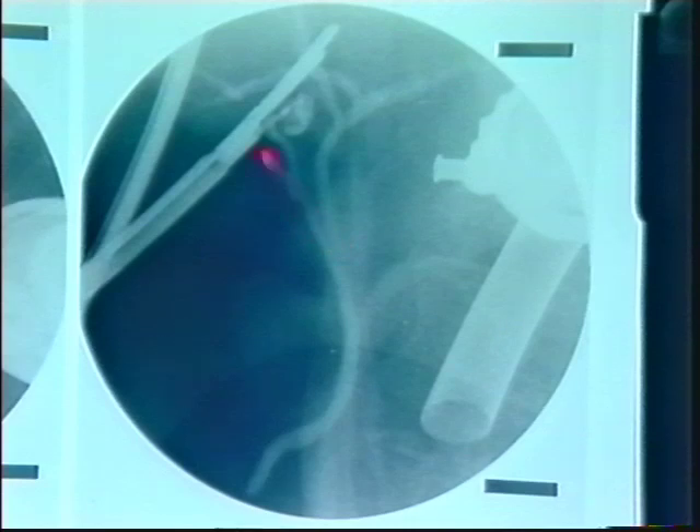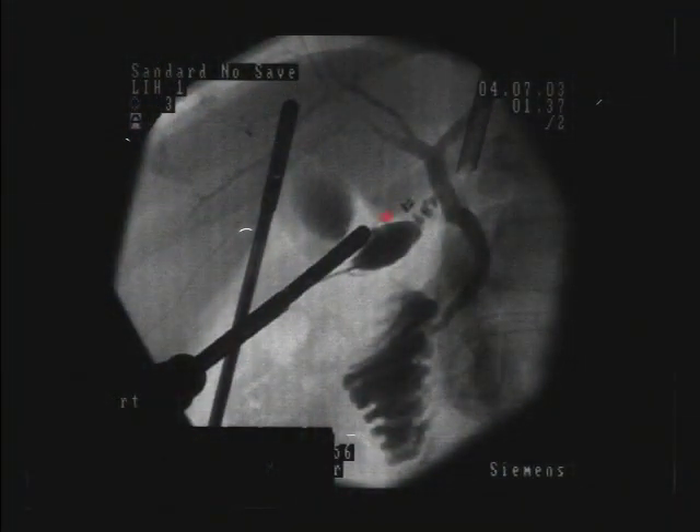This is a typical cholangiogram obtained using the Kumar clamp. The clamp, the Hartman's pouch with a stone, and the injecting needle are clearly seen. The cystic duct is extremely narrow and its length can be evaluated. In this cholangiogram, clips applied to the cystic artery are visible, serving as a valuable reference point that tells the surgeon they are working in the area of the cystic duct and not the common bile duct.